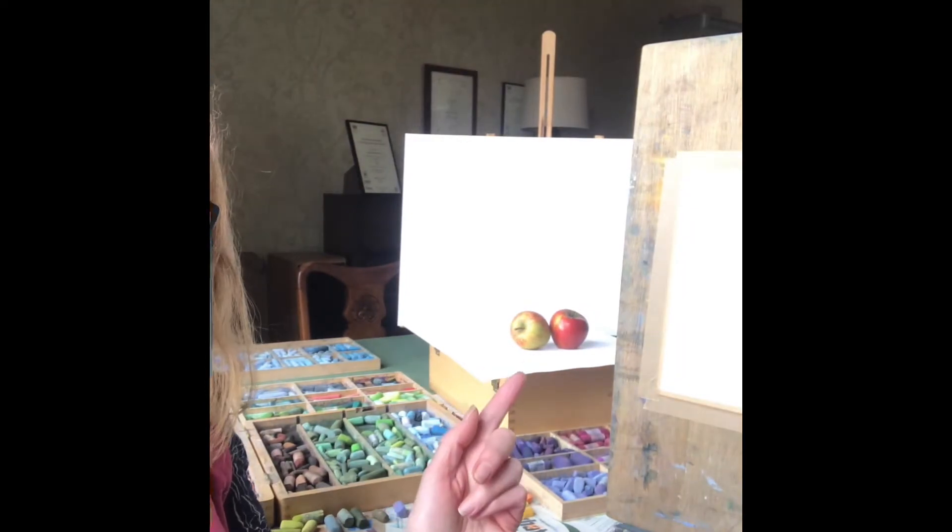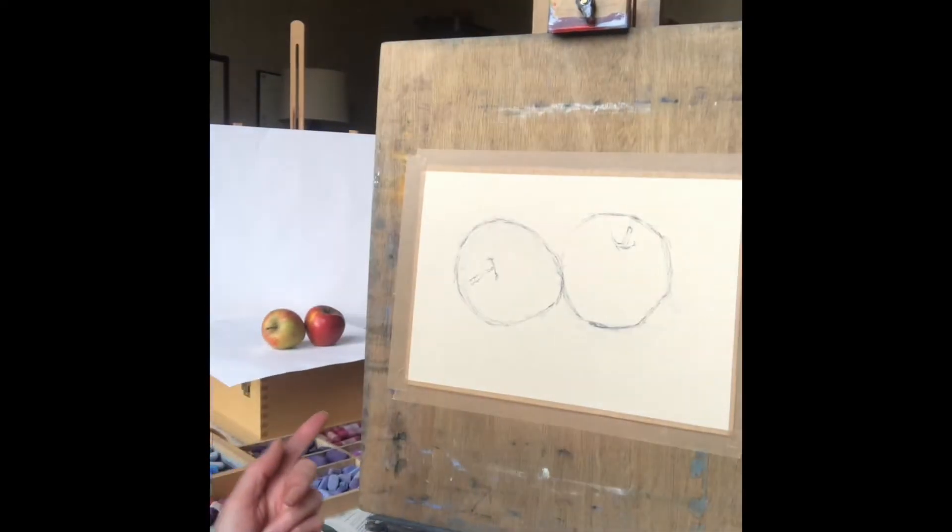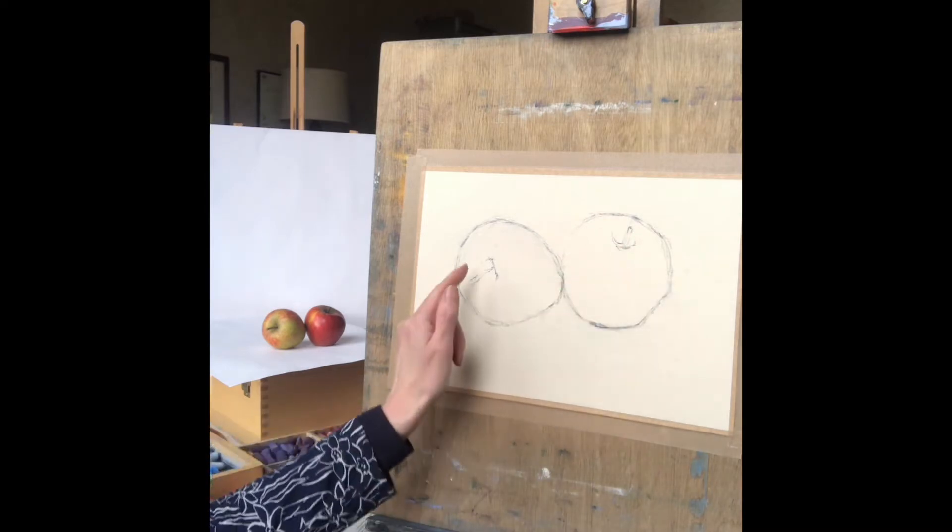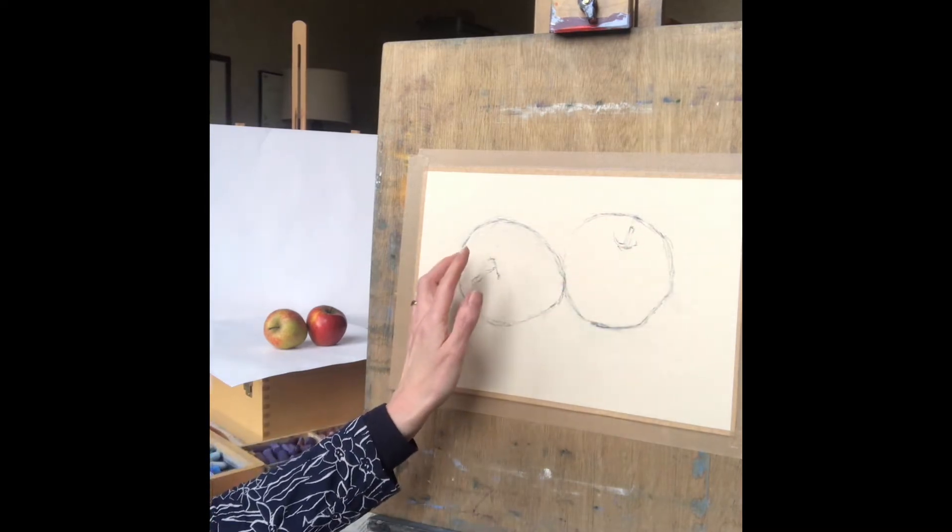Today I'm going to show you how to do some apples using pastel. You can see over here I've got my pastels all set out and I've got my apples as well, and I've also got my outline drawing done on my easel, drawn out in pastel pencil. It's a very simple composition to begin with, but this is going to be a good exercise in showing you how pastel can be built up in layers and how to use blending.